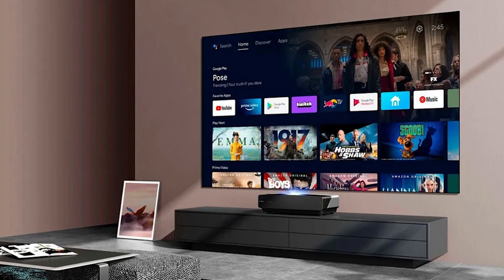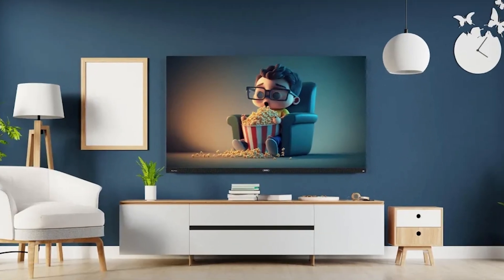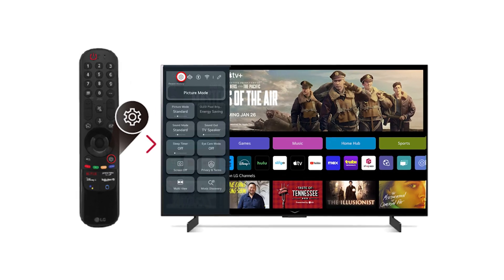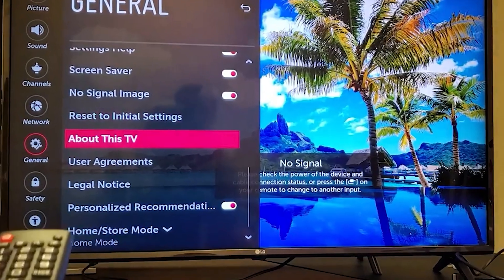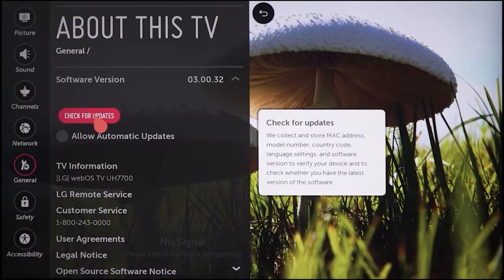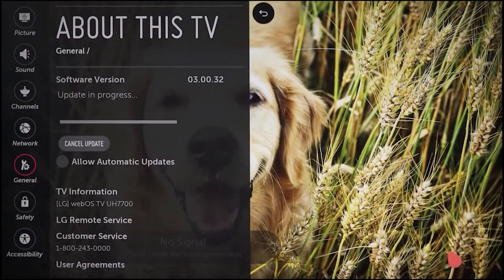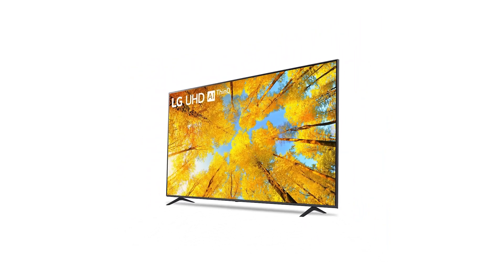For our next step, let's focus on updating your TV's firmware, which could resolve any lingering Wi-Fi issues. To do this, connect your TV directly to your router using an Ethernet cable. Once connected, access your TV's settings, navigate to All Settings, select About This TV, and then choose Check for Updates. If there's an update available, follow the on-screen instructions to install it. Updating the firmware can enhance your TV's performance and might just solve your Wi-Fi problem.